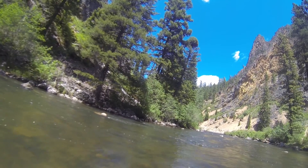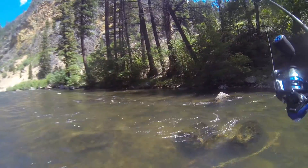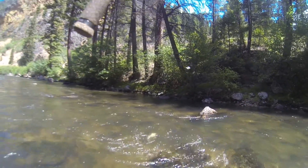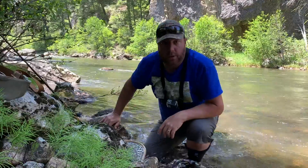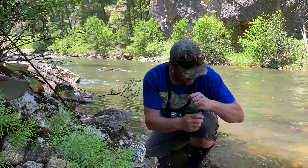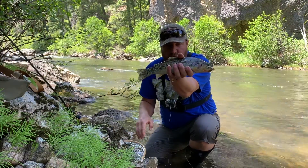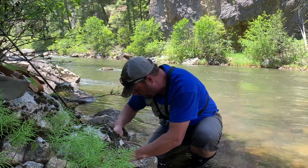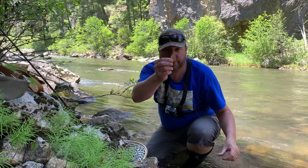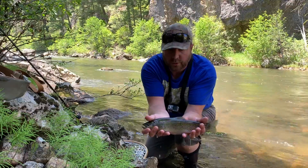Hopefully the GoPro got that one. There's another nice cutthroat that everyone would love to catch — on that bobber and fly setup. There's that fly I was telling you about right there. And here again is that nice cutthroat — a nice westslope cutthroat.